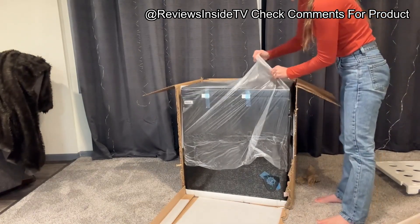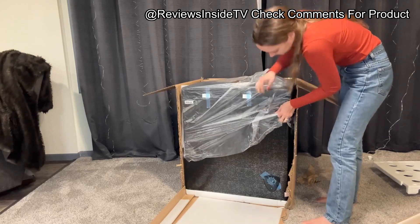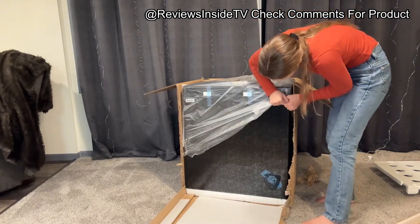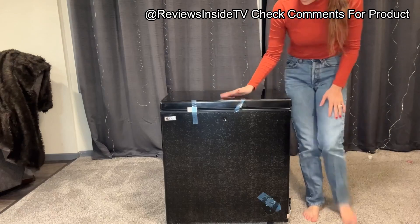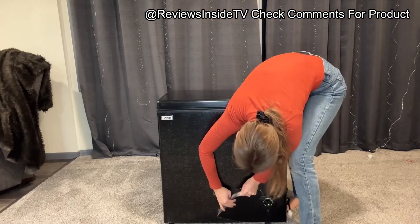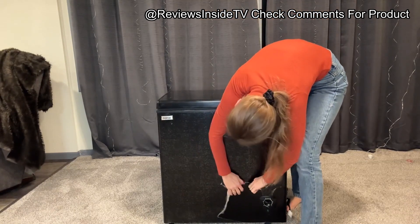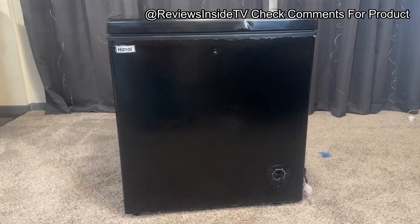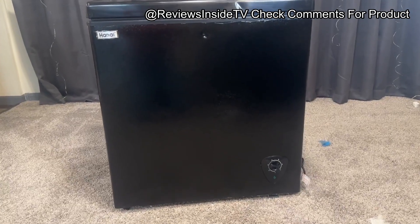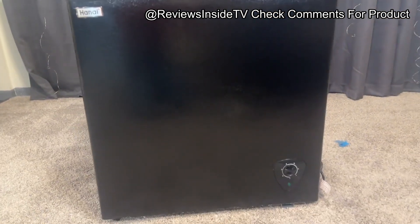Setting up the freezer is pretty straightforward. The adjustable thermostat allows you to control the temperature between two ranges: one for a mild cooling effect, 32 degrees Fahrenheit to 50 degrees Fahrenheit, and another for deep freezing, down to minus 11.2 degrees Fahrenheit. I found it very simple to dial in the exact temperature I needed, whether it was for preserving leftovers or keeping ice cream at the perfect consistency.